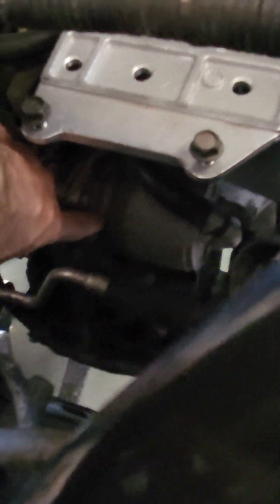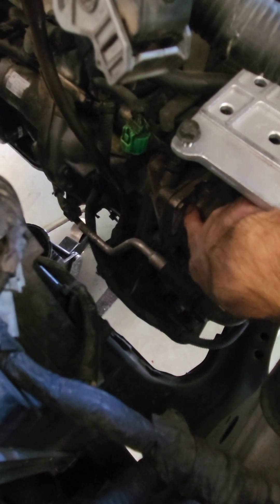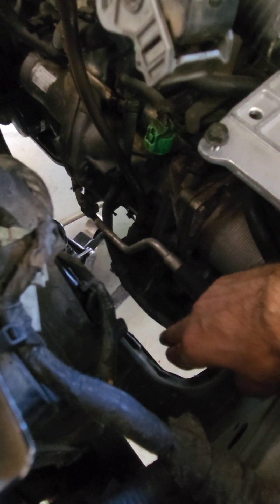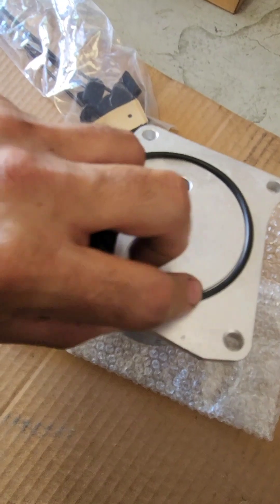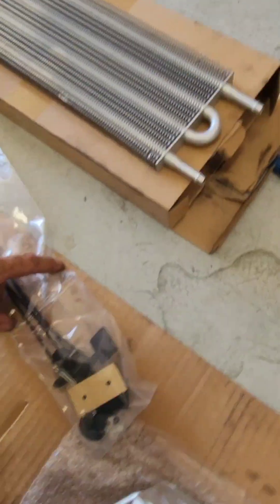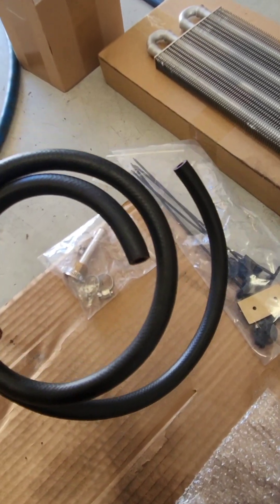We're going to remove this and hook up the lines the same way — upper and lower. Down here we've got four 10mm bolts: one here, one back there, another one at the bottom, one back there. Put a pan underneath, pull this out, and replace it with the new one. The new kit comes with a new o-ring for the back. Put the new o-ring on, hook up those lines, and then for the final step, hook this one up tight, then just cut this hose in half and run it.